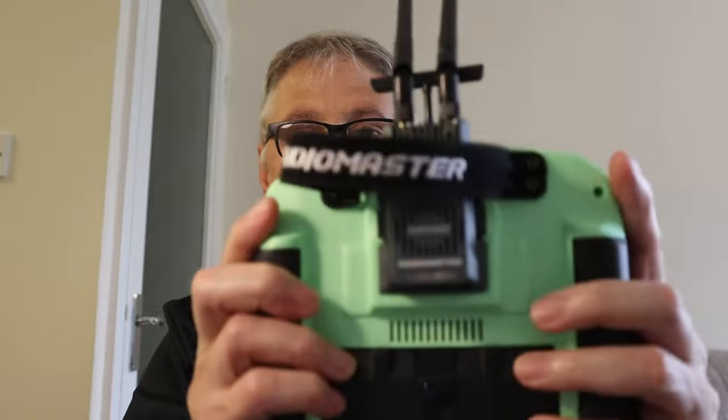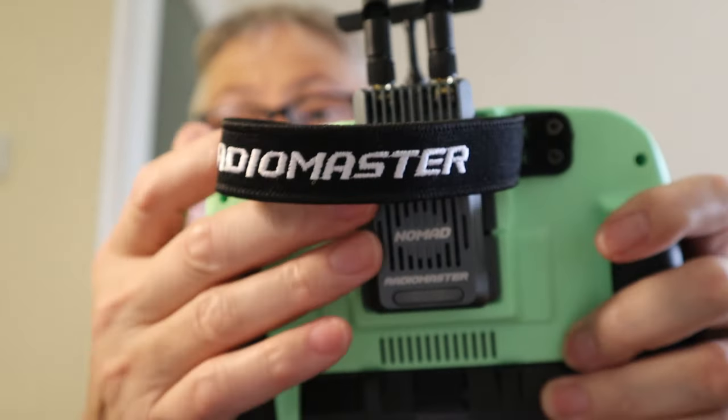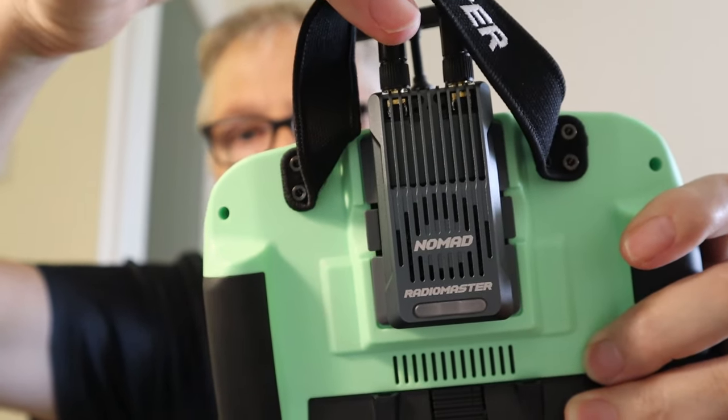Hi everyone and welcome to the channel. This video is on a new product that's been released by RadioMaster. It's a dual band transmitter for your radio, called the Nomad.